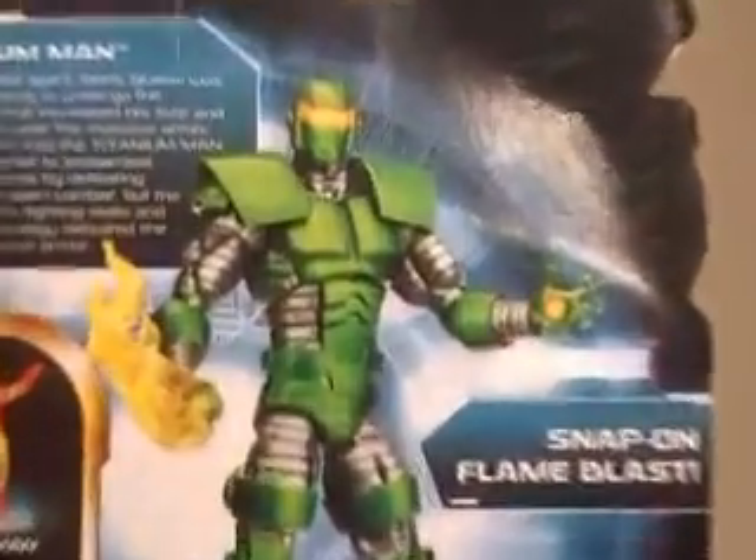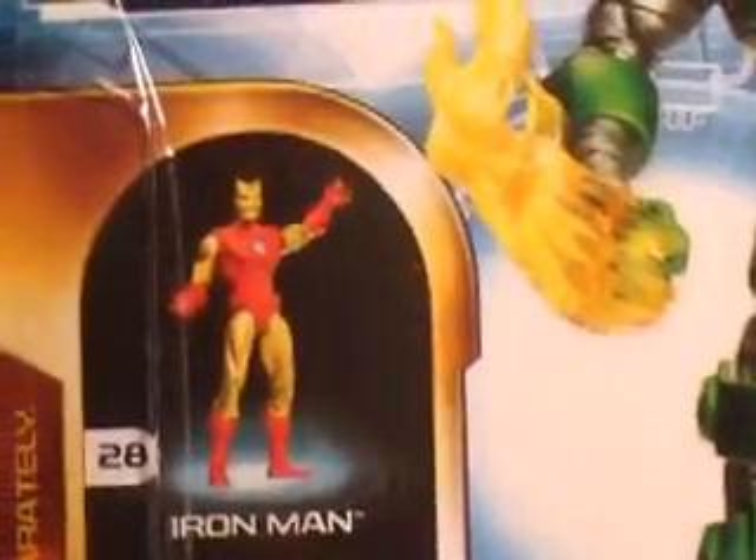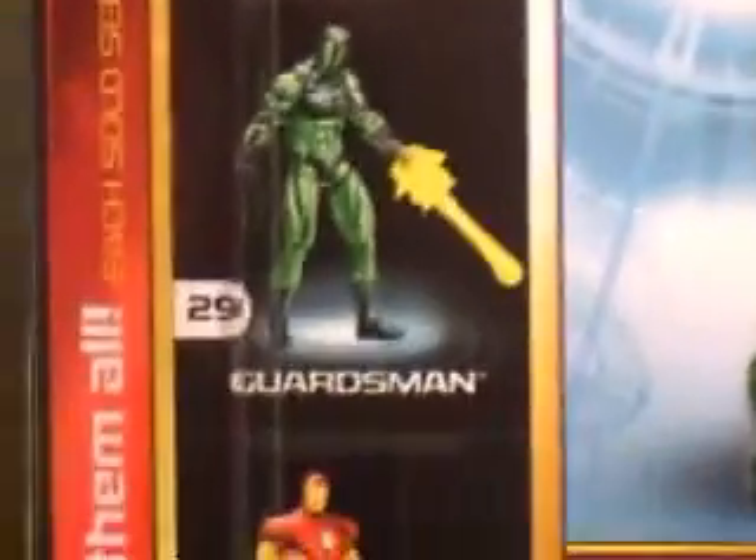Get a good look at him on the back there. You can see the blast snap-on flame blast. Over there, the classic Iron Man with his pointed mask, then Guardsmen, and the oversized red and yellow armor.